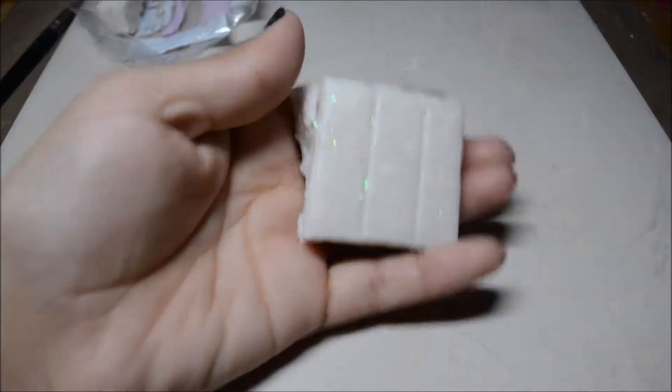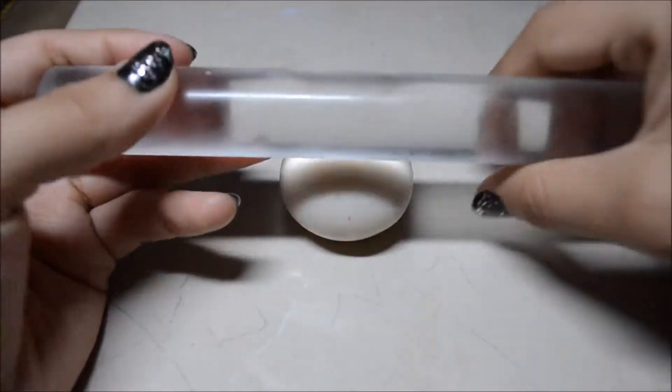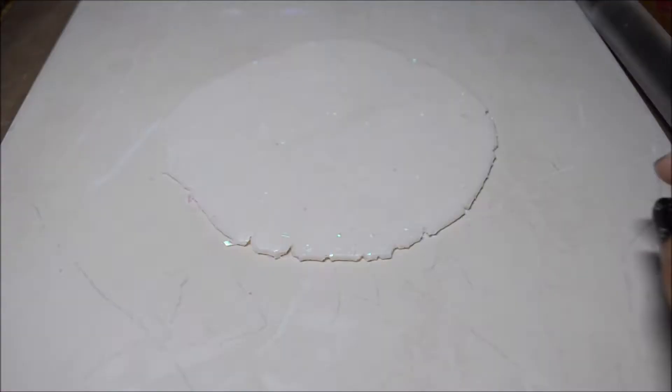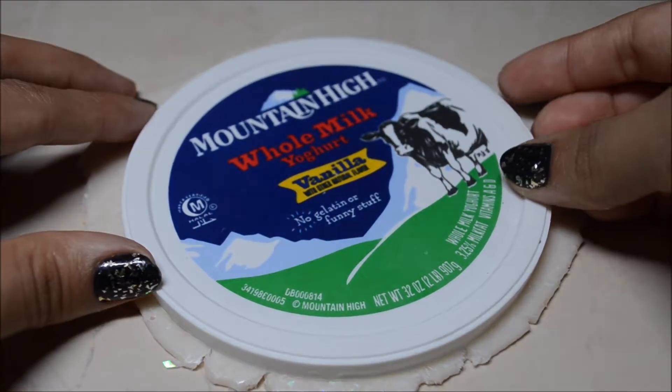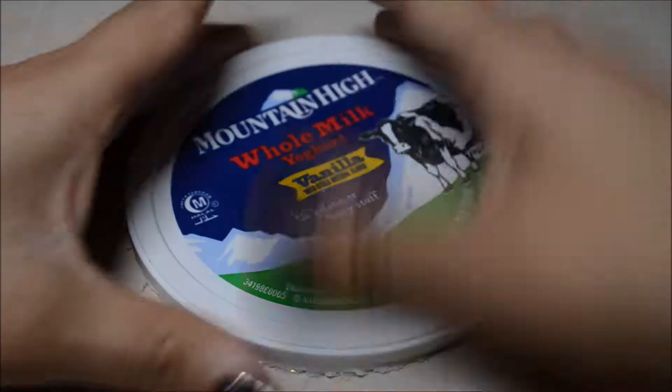So let's get started. First you want to get your entire package of opal clay and use three little lines out of the four. You want to condition them and roll them until you have a similar ball. Then you want to take the rolling pin and flatten out your clay, then go ahead and cut it out so you have this shape.